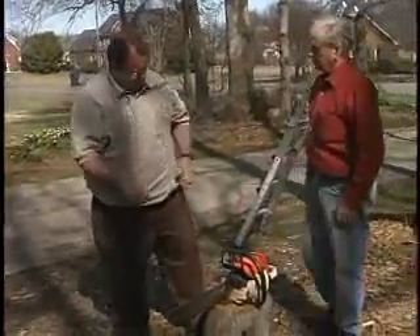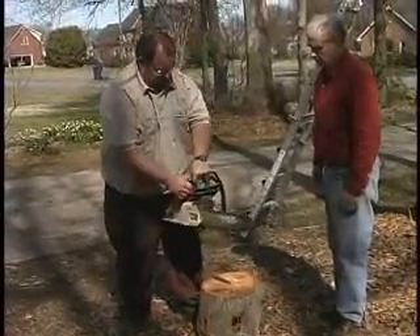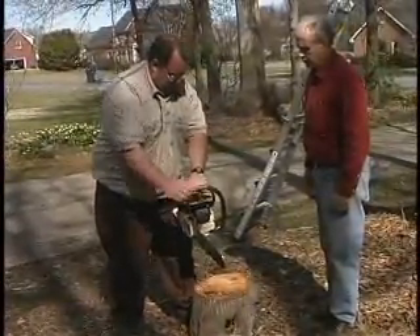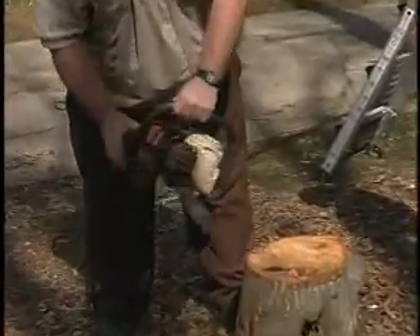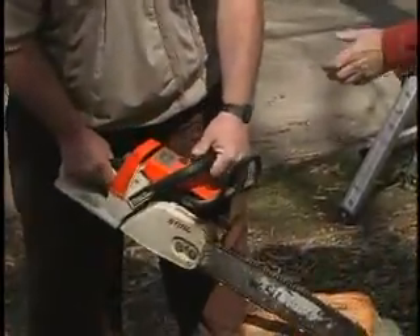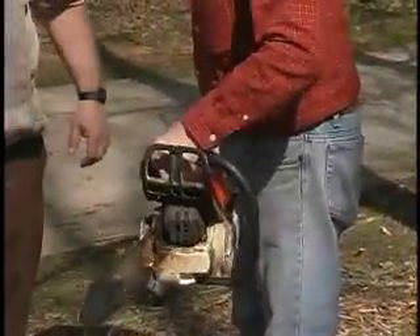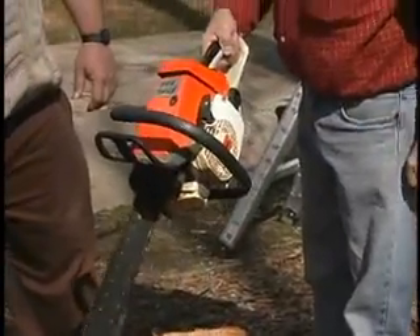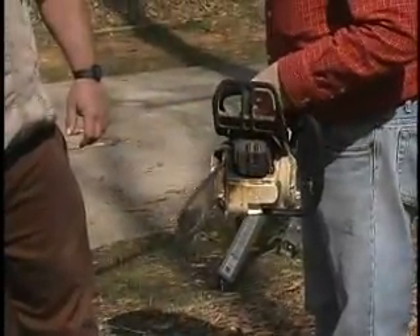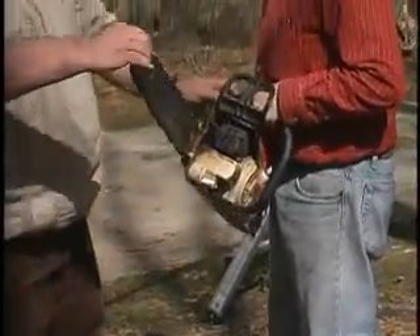When you get ready to go into a log, you've got to keep your arm here behind the chain brake. You can't hold it over here — you'd have no safety whatsoever. Never, never, never run a chainsaw with one hand. You've got to have two hands on it any time that chain is running, because the direction of the kickback is clear.